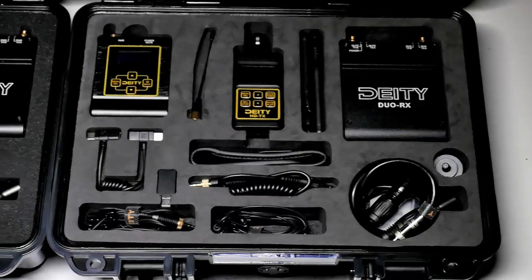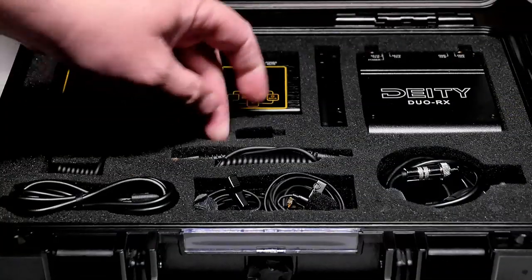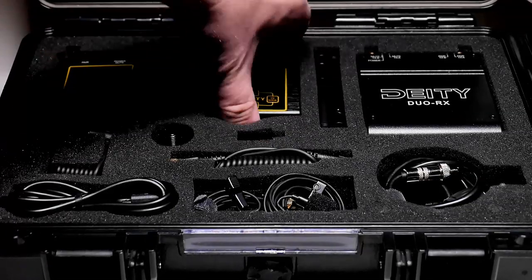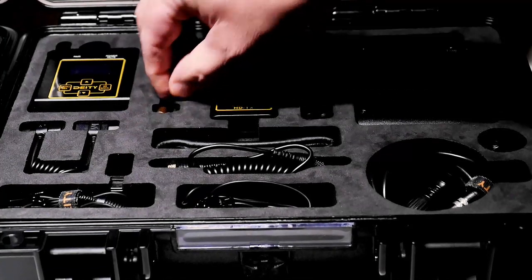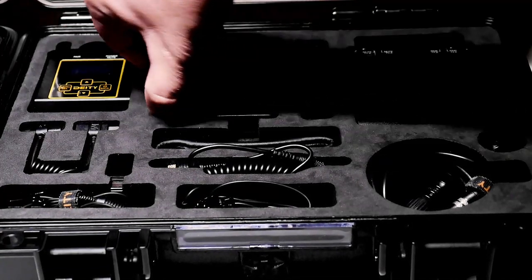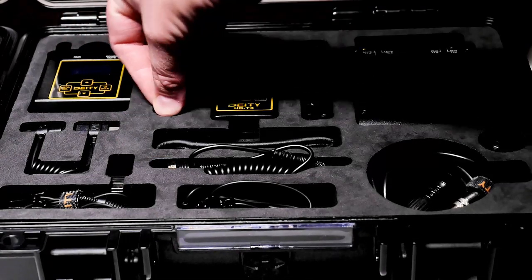The case has the same build quality as the original Connect system, but it's a little more difficult to open — I kind of have to use fingernails to get it open. Once open, you'll notice the foam on the inside of the two body-pack transmitter case is denser now. The old foam was spongier, making it easier to remove items; the new foam is denser so sometimes getting components out is a little more difficult, but it will likely last longer.